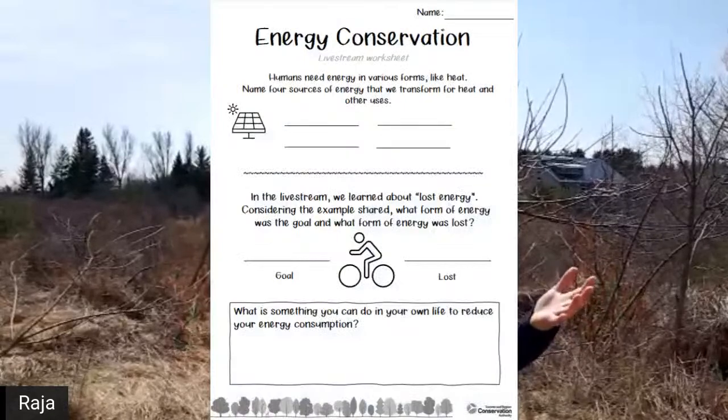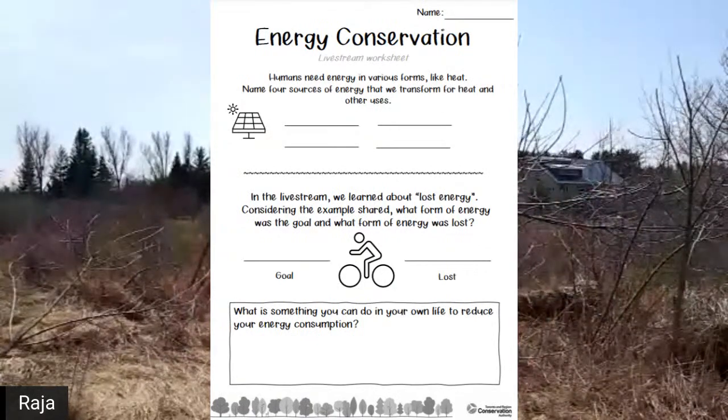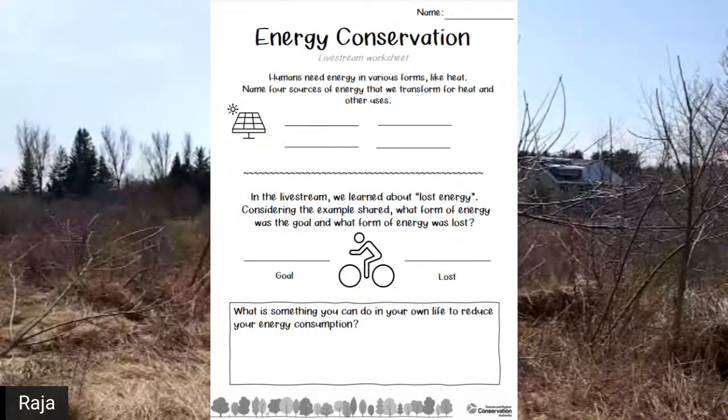We've also got Jasmine here - say hello Jasmine. If you have any questions you can put them in the chat. We want to be responsible - relevant questions only. We are going to be answering questions at the end. If you have the worksheet, Will's going to pull a picture of that up. Teachers can click the link in the chat or description to request a worksheet.